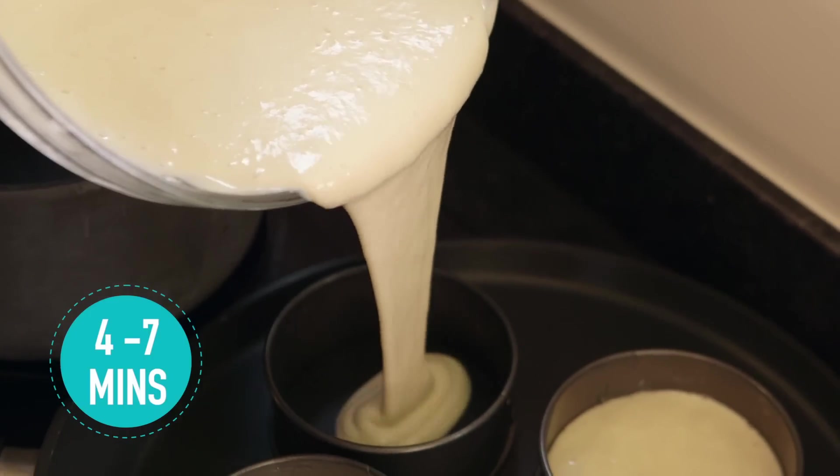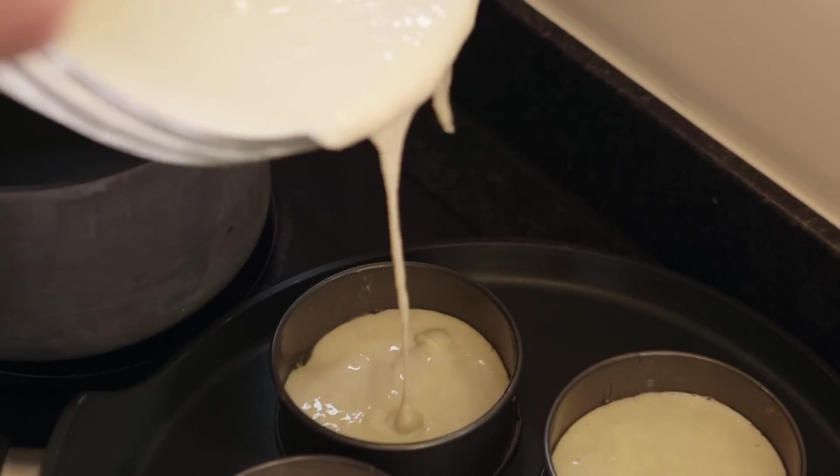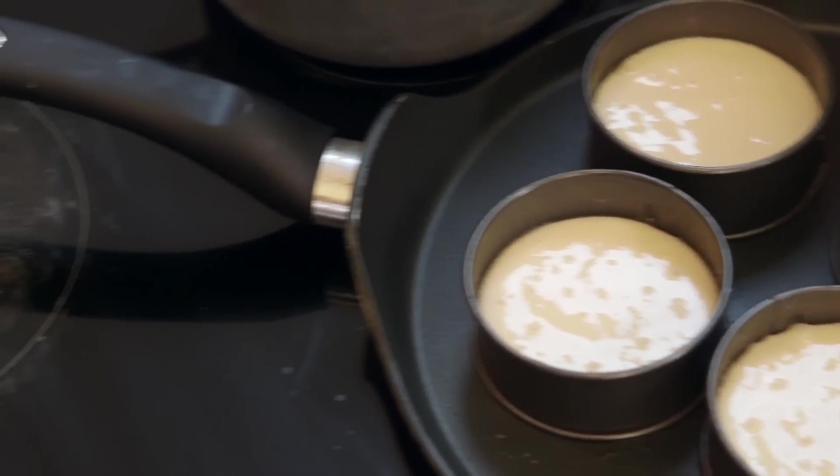Leave it for about four to seven minutes — that's quite a variable, but it will depend on how hot your griddle is. What you're looking for is something that has risen, pretty much set on top, but the air bubbles poking through are staying where they are and not filling in. No crumpet would be complete without some homemade jam, so we're making some of our own.